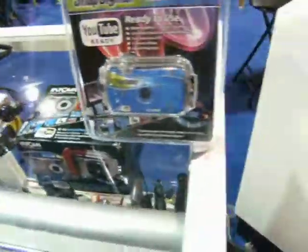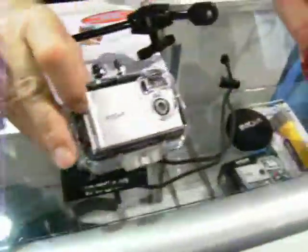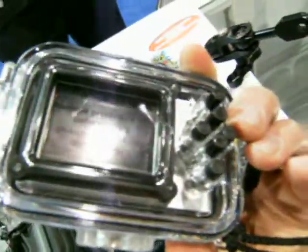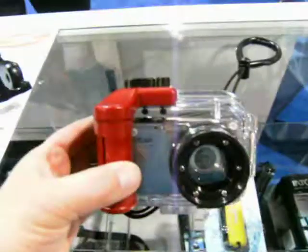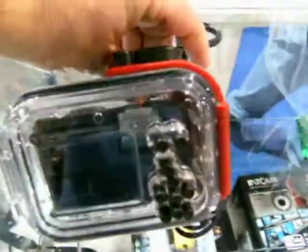Once you get past that level and want to move up, Intova's got a medium range with 9 megapixels — it's in the housing and you can see the buttons right on the back. Or if you want to get into HD, they've got a full line up to 12 megapixels, and that is HD quality in a big super housing.